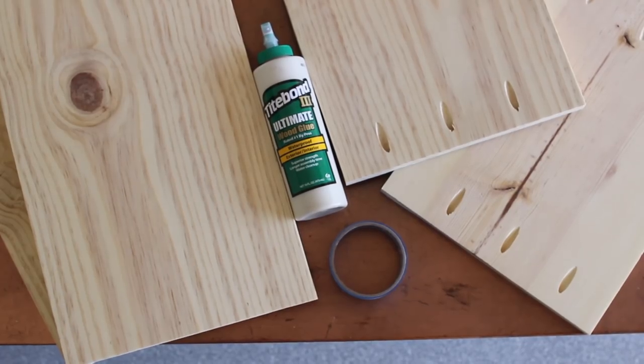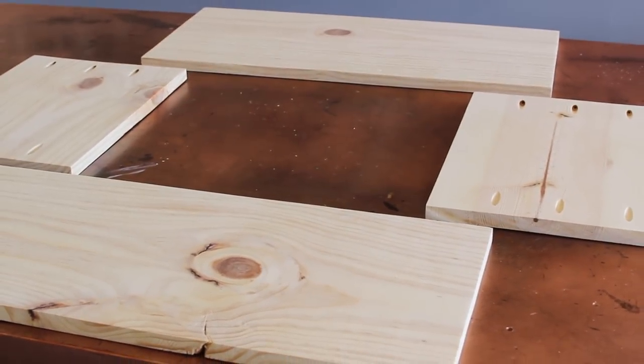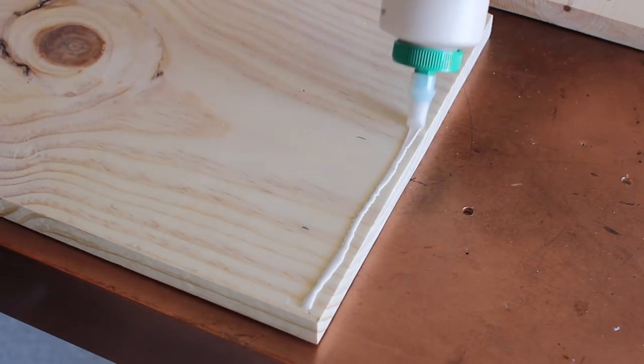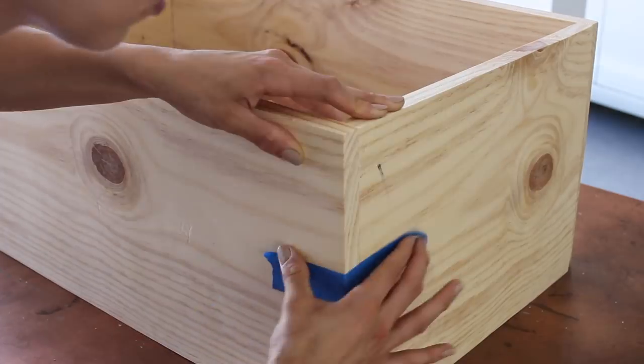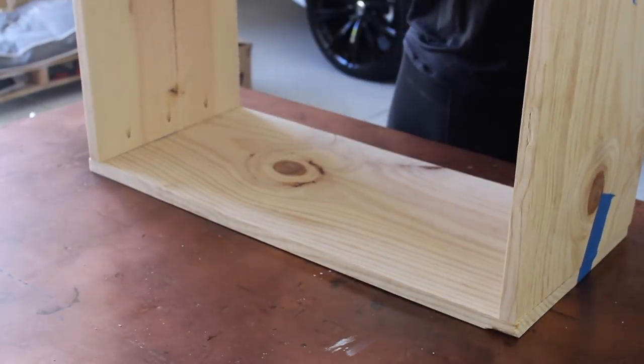Now that we have the pocket holes drilled on the side pieces on the top and bottom of them, we're going to use some wood glue and painters tape to hold the rectangle together as a substitution for longer clamps. I do not have those in my workshop quite yet, so that's why I'm using the painters tape as a temporary hold, and I'm just going to go in with my power drill and screw everything together.